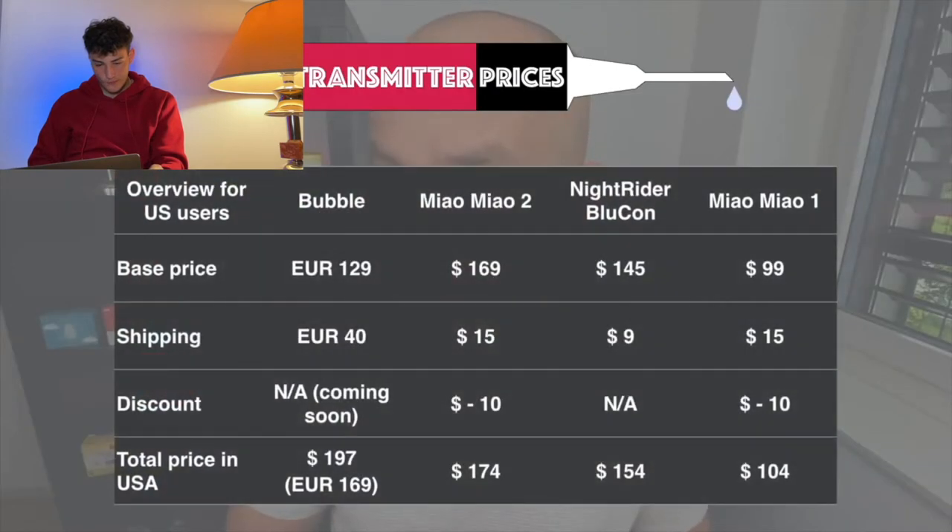When you live in the US, the overall price including standard shipping — using today's foreign exchange rates and my discount link — is 197 USD for the Bubble and 174 USD for Mio Mio 2.